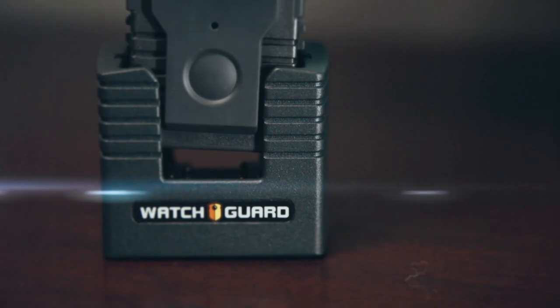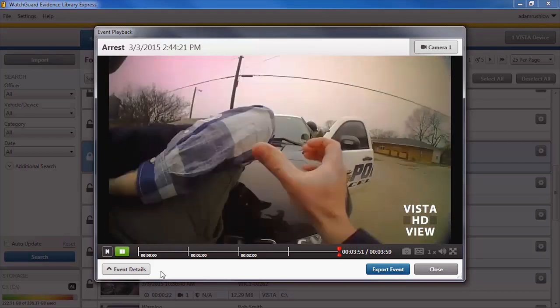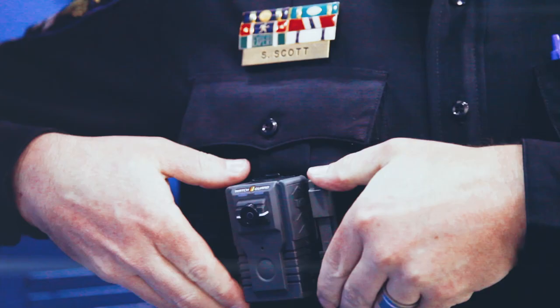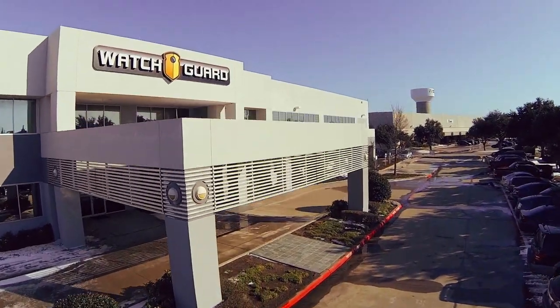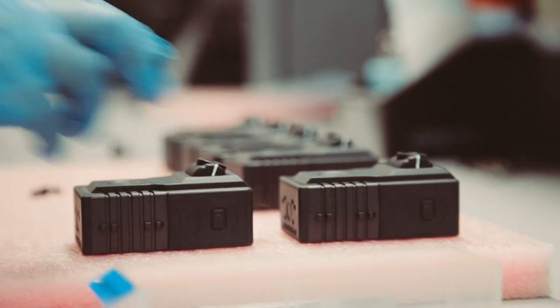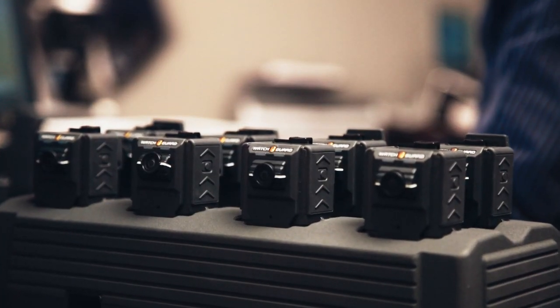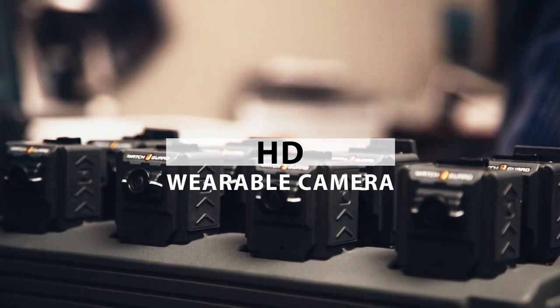WatchGuard's new Vista HD wearable camera is revolutionizing the body camera market with its quality, mounting, and management. It's the first and only body camera that can guarantee you will never miss an incident. WatchGuard's Vista HD — the simply superior HD wearable camera.